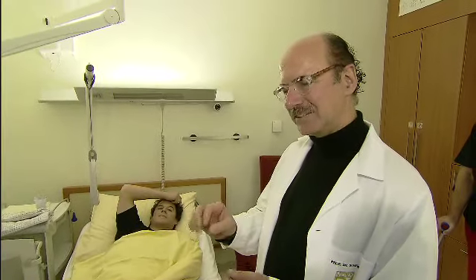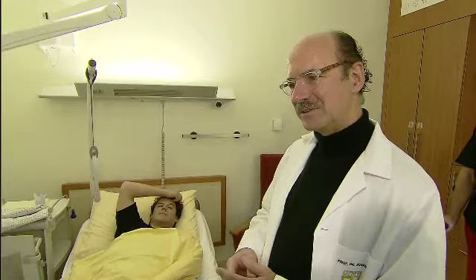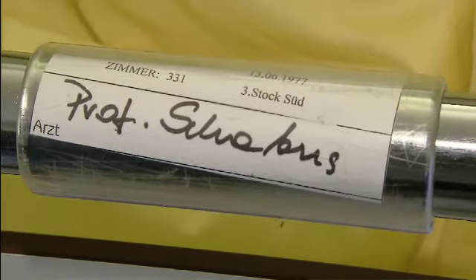Dadurch kann er nicht axial belasten. Wenn wir jetzt arthroskopieren und eben diesen Teil, der wahrscheinlich nicht anheilbar ist, kappen — das heißt, sollte die Mechanik sozusagen wieder in Ordnung kommen — würde er ganz normal rehabilitieren und eigentlich so zwischen 14 Tage und 6 Wochen wieder normal belastbar sein.